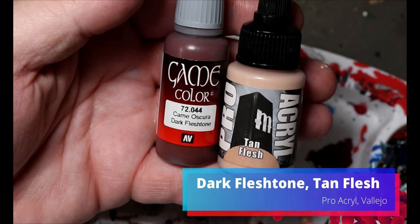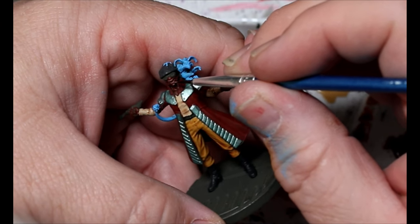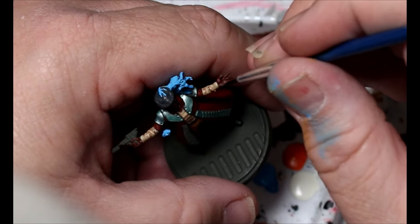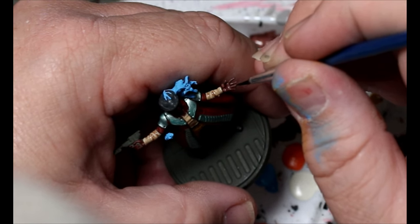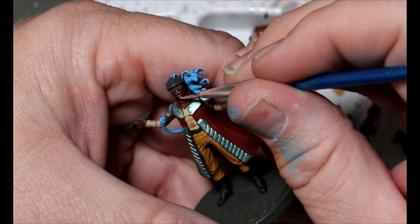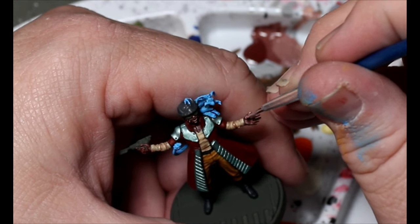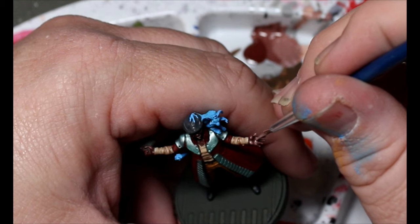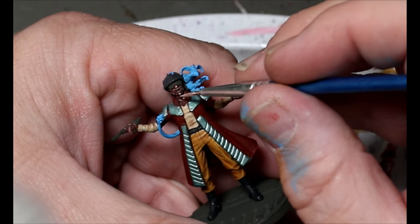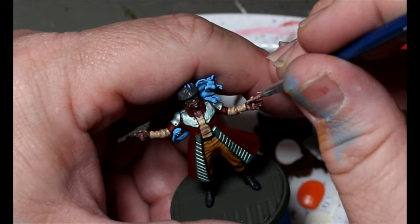Next we're going to take some Dark Flesh Tone and some Tan Flesh. We're going to start adding in a little bit of Tan Flesh — we're not putting a wash on the skin at all — and just start layering up his skin bit by bit. We're hitting those raised edges, basically treating the Dark Flesh Tone as though it was washed. We keep adding more Tan Flesh, building up the color. The brightest highlight is just tiny spots — almost dotting in little details — leaving most of the original color.